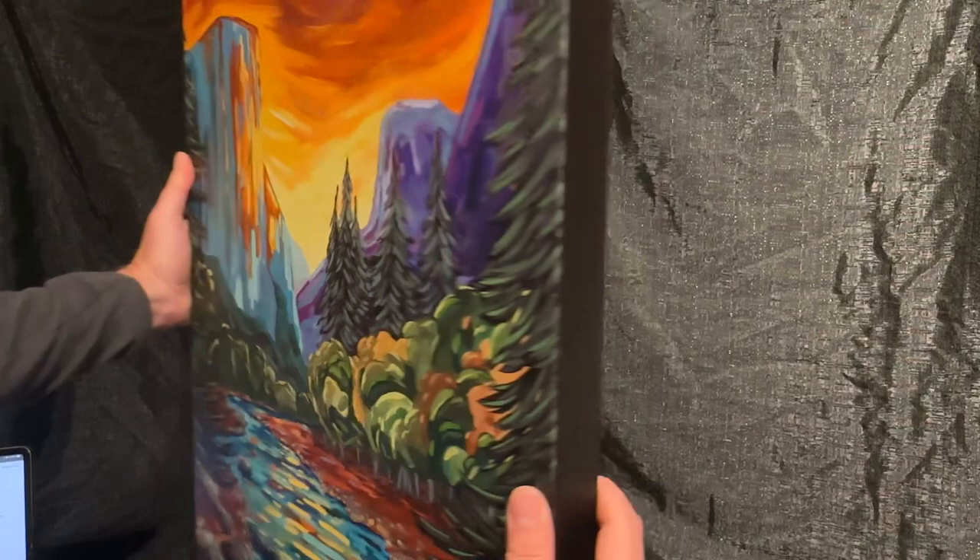This can also come framed or you can do your own frame on it, but you can see the color really shows through and you can see the texture of the canvas there. So this is a good canvas option if you're looking for something in that middle price range.